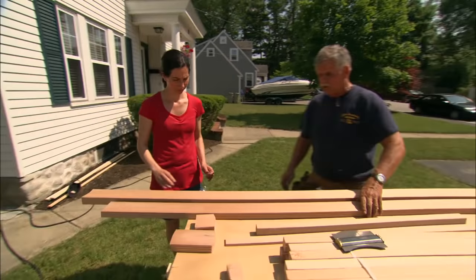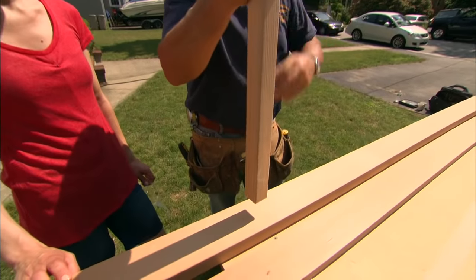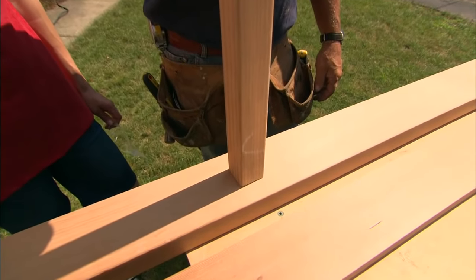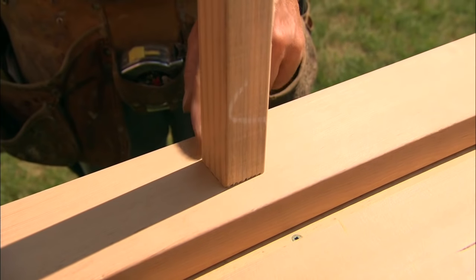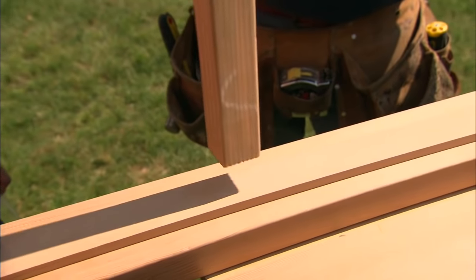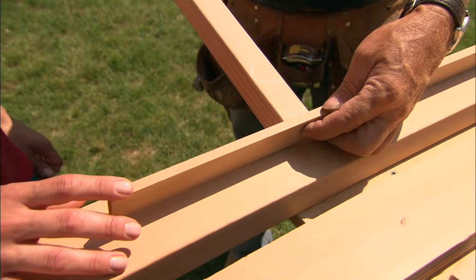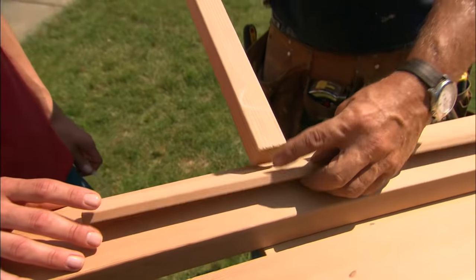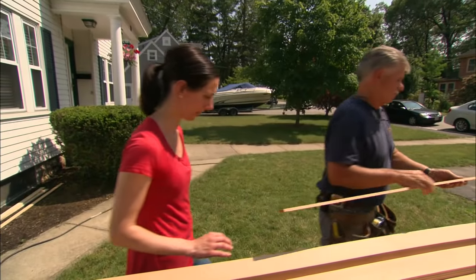Our bottom and top rails are cut. Now the balusters are going to attach to the railings like this. We could toenail into the side of the balusters, but that would leave a hole you'd have to fill once you paint. So what I like to do is attach the balusters to a thin strip of wood, screwing them through the thin strip into the baluster. The next thing we want to do is rip down some more of these strips on the table saw.